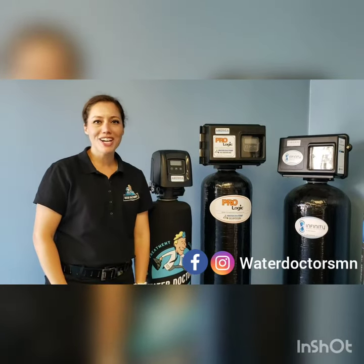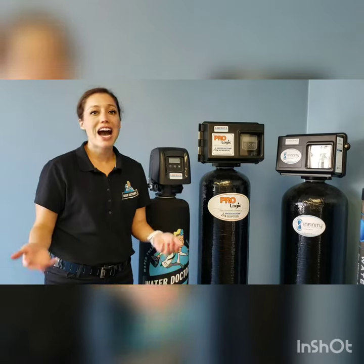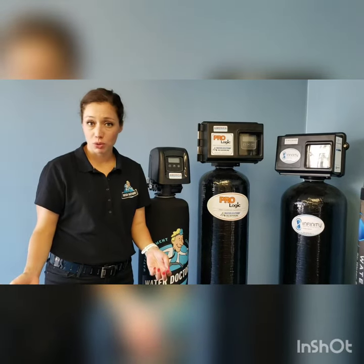Hi, I'm Jackie with Water Doctors Water Treatment Company. One of the most frequently asked questions we get is how do I put my system into a manual regeneration?